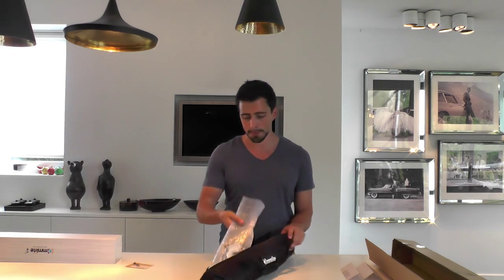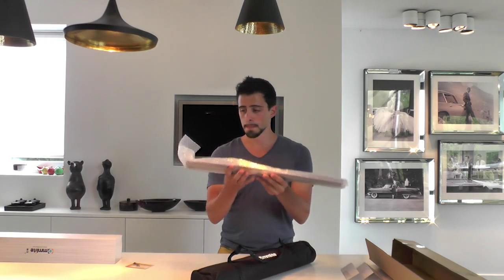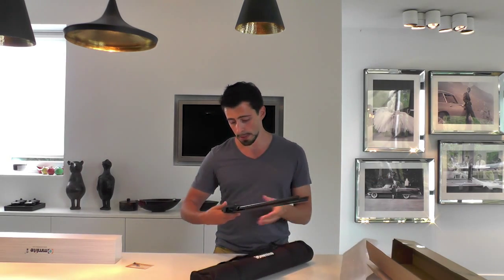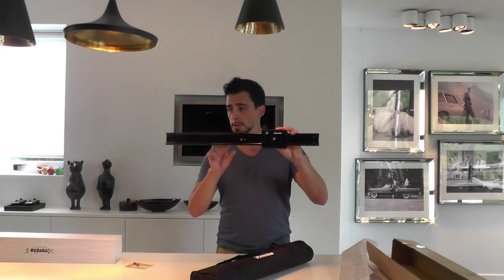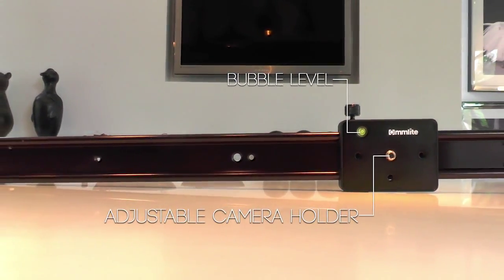So everything is bubble wrapped. We have the slider bar right here. That looks really nice, I would say — for what you pay, you get a really nice quality. So we have a beautiful camera slider with a bubble level and an adjustable camera holder.